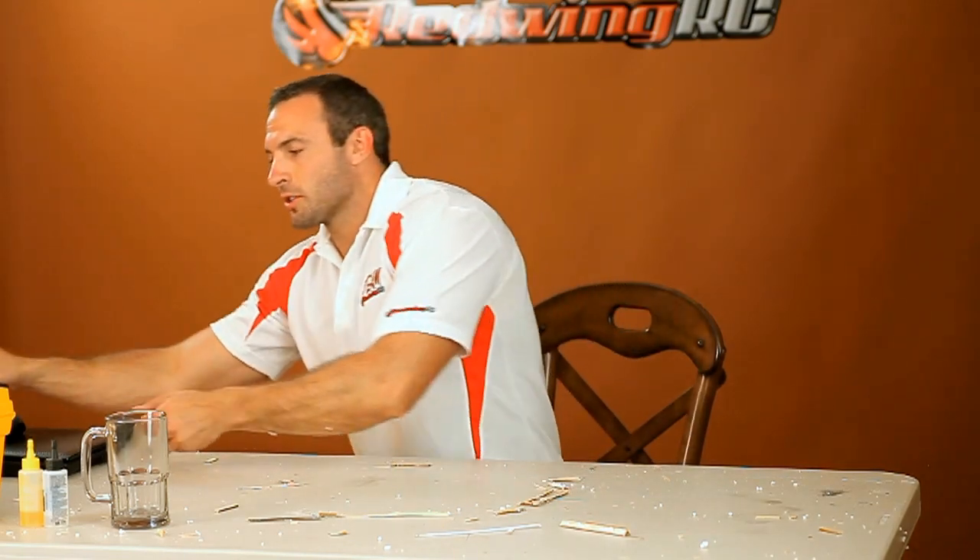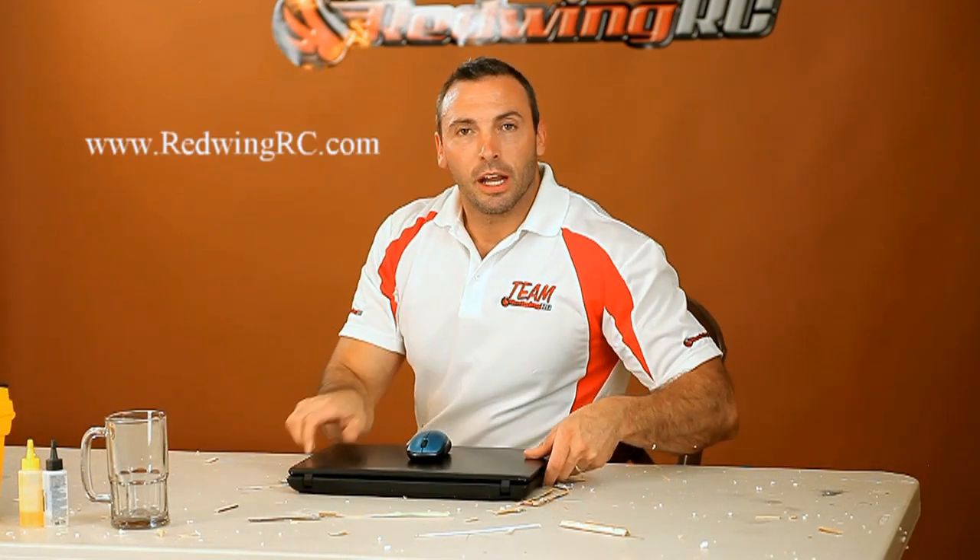Step two. Log on to RedWingRC.com and add one of our beautiful new planes to your cart, saving yourself time and money.